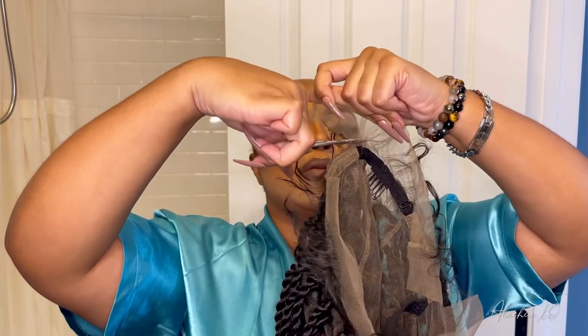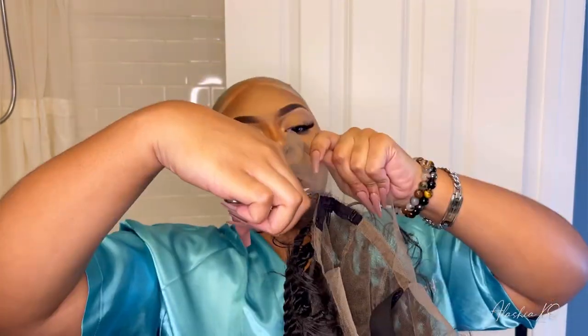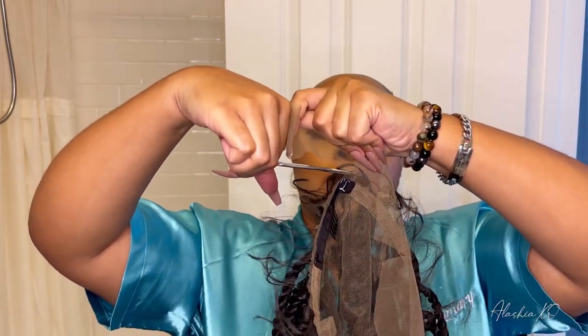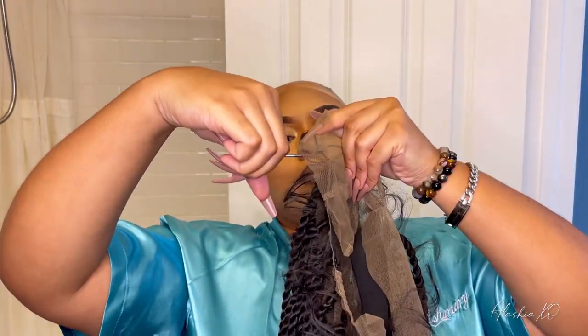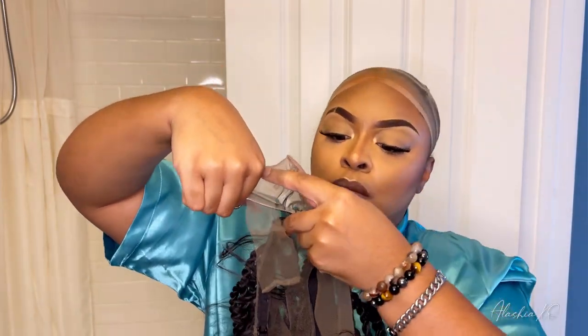First I am just going to cut the back lace off. What I did was I folded the wig flat and I cut two slits on the side, that way I know where I need to cut from. I'm just trimming off that excess lace in the back, and I'm going to keep the lace in the front until I'm ready to cut that off as well.